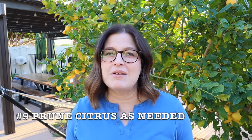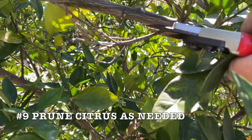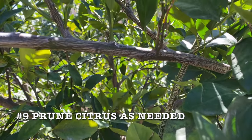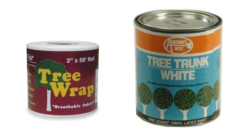My next tip is all about pruning your container-grown citrus. You may not need to prune citrus at all, but if you need to prune, the best time is in the spring after danger of frost has passed. If you expose any bark to sunlight, or if any bark is already exposed to sunlight, it's important to wrap or paint that bark to protect it from the sun.